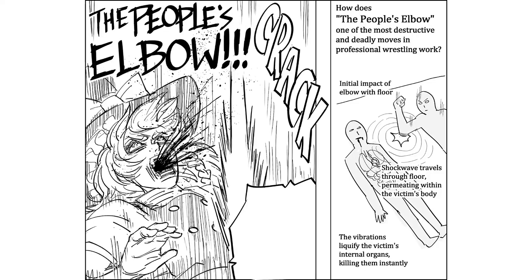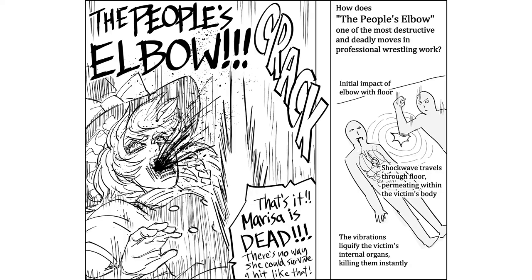The People's Elbow! That's it! Marissa is dead! There's no way she can survive a hit like that!